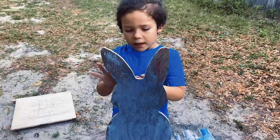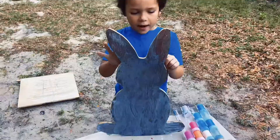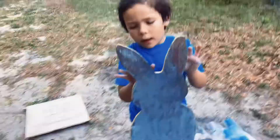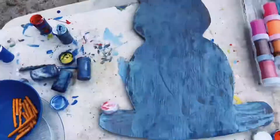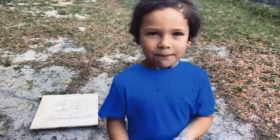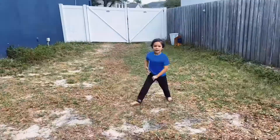Hey guys, this is the end of the video. Comment what I made and comment if you like it or not. It's the finished product. Wow. Like and subscribe. See you tomorrow, bye.